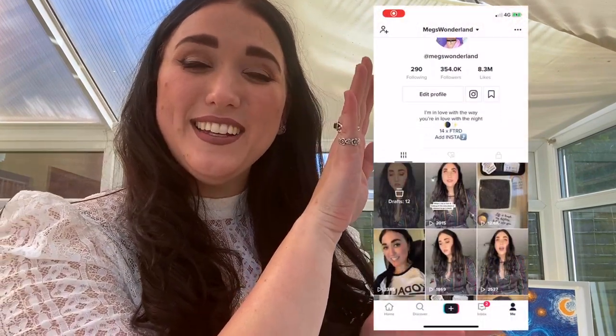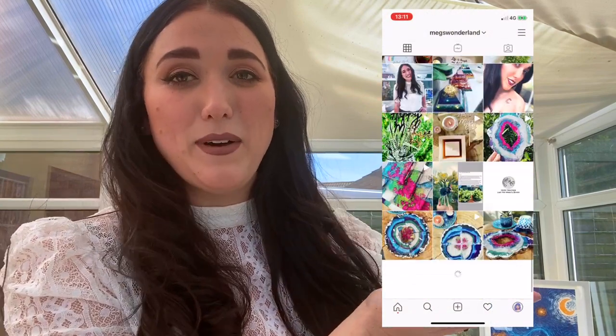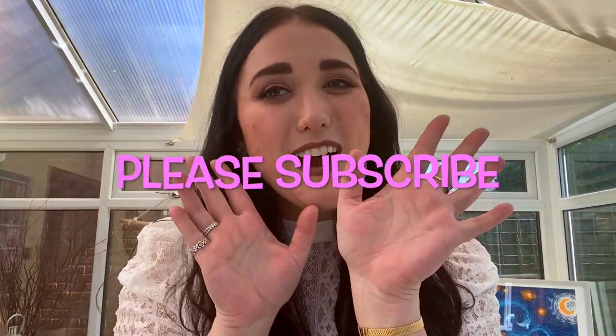Please give my other social medias a follow. I'm putting them up on screen now — for those of you on TikTok I do a lot of art tutorials, resin tutorials and silly videos. My Instagram is also here if you want to check me out. And since I'm new, please subscribe. Now I've finished awkwardly introducing myself — here we go, 10 easy steps to making resin.